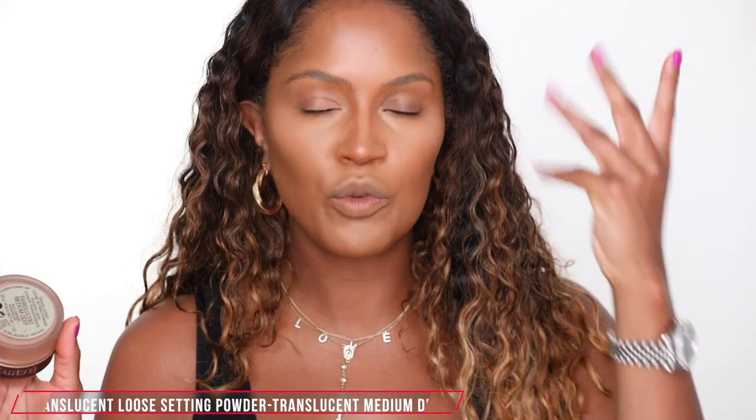I'm gonna use the translucent medium deep to set my foundation and then bake with the regular translucent powder. So right now I'm just setting the makeup — the medium deep is the perfect shade. Next I'm gonna put a little bit of the translucent powder on the cap and, using my powder puff, dip it in and bake under the eye. I went to the Laura Mercier event in Hollywood and Makeup by Mario was there doing a demo. One thing I noticed was he would use a powder puff without a ton of product — just a little bit — and he would just kind of blot to set the foundation.